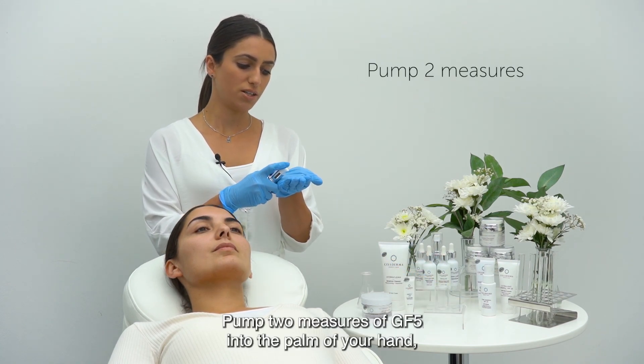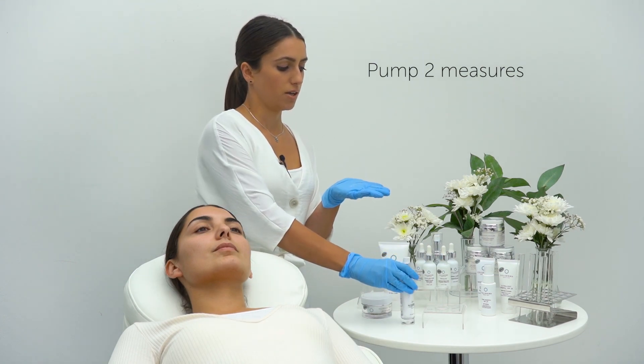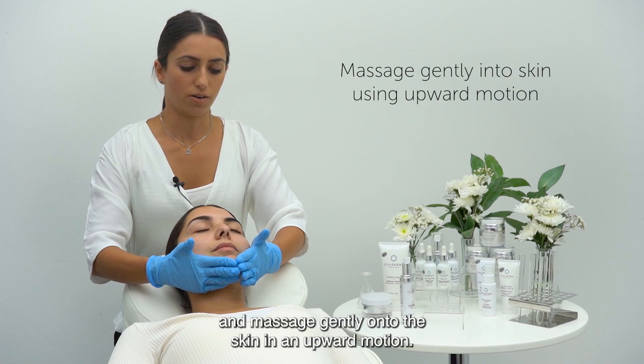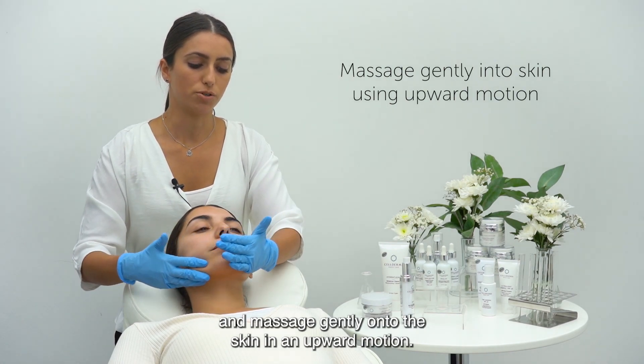Pump two measures of GF5 into the palm of your hand, use your other hand and massage gently onto the skin in an upward motion.